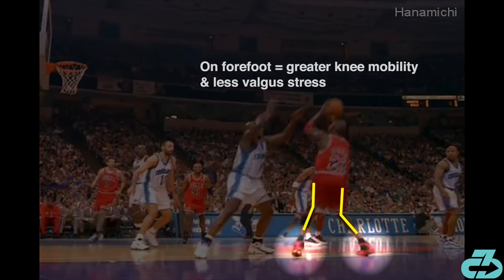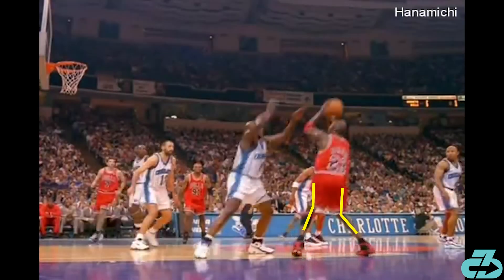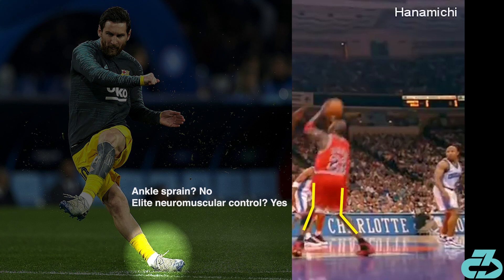A quick note: MJ's knees are dropping inwards into what's termed a valgus position, which can be considered a higher risk position. Players and trainers often talk about avoiding it because it's associated with MCL, ACL, and meniscus injuries. However, it's not quite that simple. For one, MJ isn't flat-footed, which allows for greater mobility and less stress on the knees. For two, the valgus position is specifically dangerous when it's caused by an unexpected, uncontrolled force. When you look at top players like MJ, they've trained elite neuromuscular control that allows them to control these positions. Another example is Lionel Messi, who rolls over his plant foot while taking a free kick — which without context looks like he's spraining his ankle, but he's obviously not.